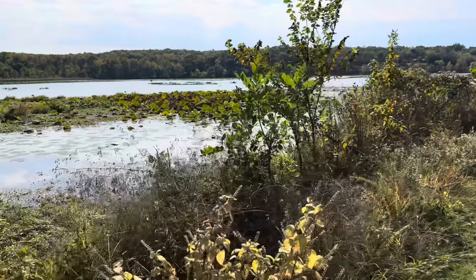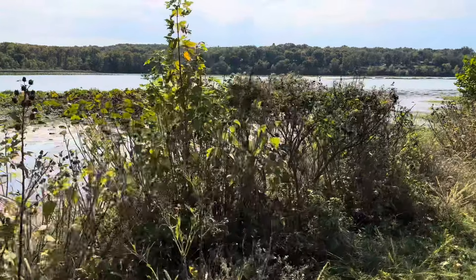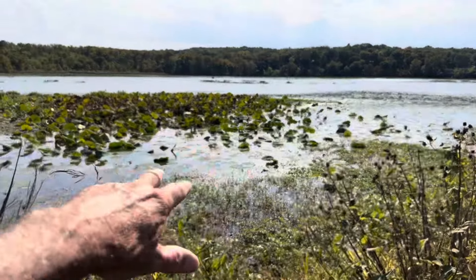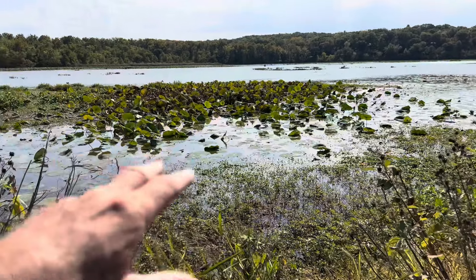If you've got flat pads that are a little bit thicker — like they're starting to get thicker right here — this is a really good time to use some type of a frog or spoon. Something where these pads are thicker: throw a frog in there and let it sit in the openings. That's a really good way to catch them.